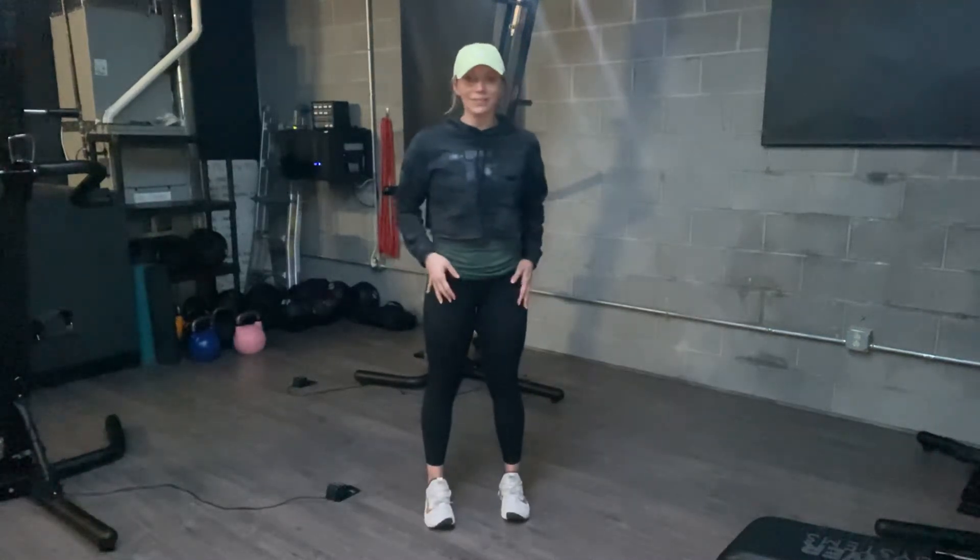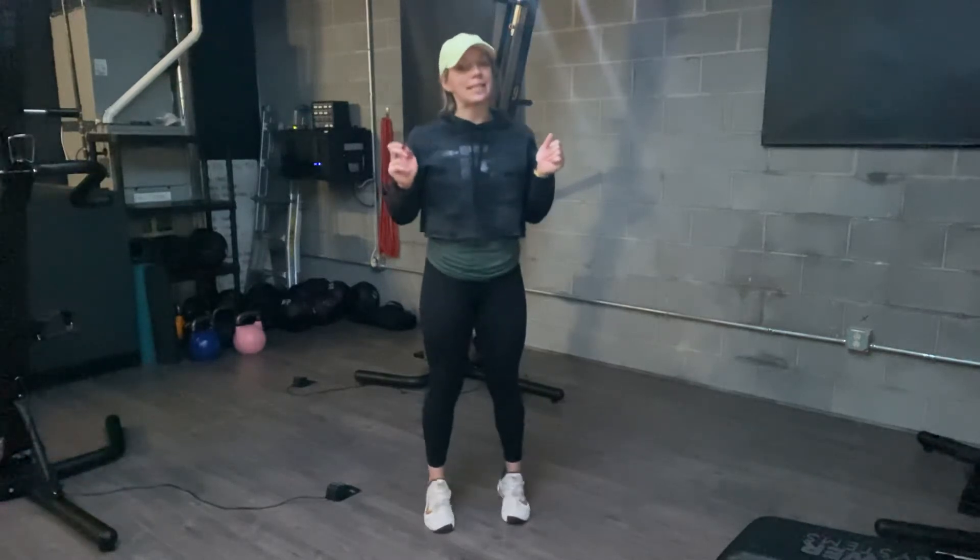Calf raises. Pretty simple. Start with your feet hip width apart. They're parallel. Rise up to your tippy toes and then lower back down.